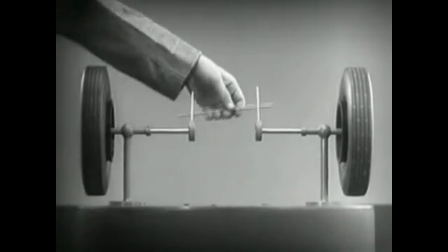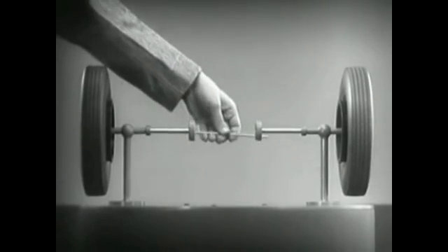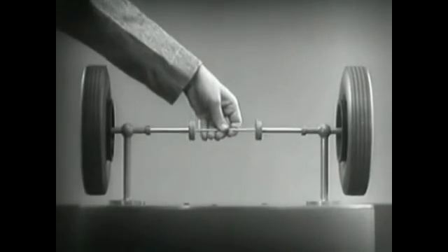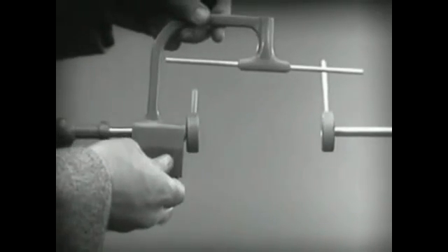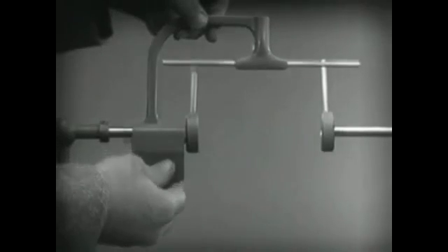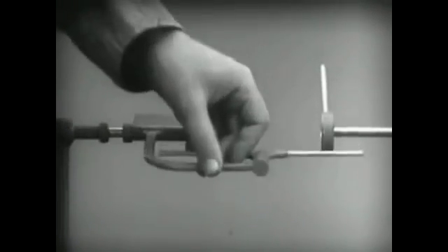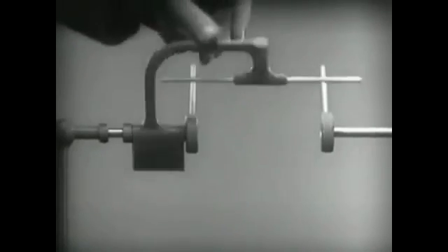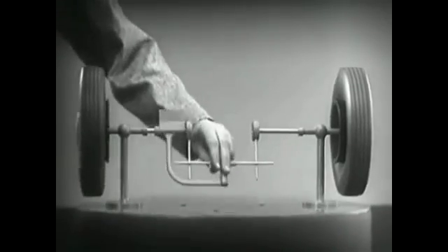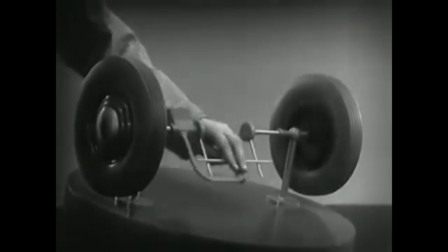With a bar or cross piece, we can turn both wheels in the same direction at the same rate of speed. Let's get something to hold this bar in place so that it will press against the spokes. Notice that this support is not locked to the axle — it turns freely. Now, we can spin the wheels by rotating the support. This is fine as long as both wheels are able to turn at the same speed.